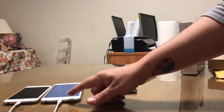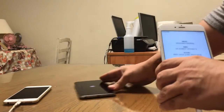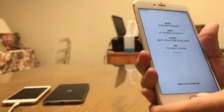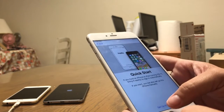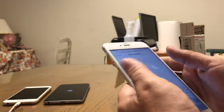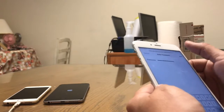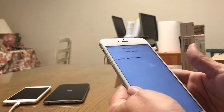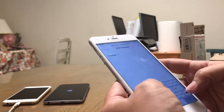So let's look back at this one. I'm going to put this one over here. Here is the IMEI number.